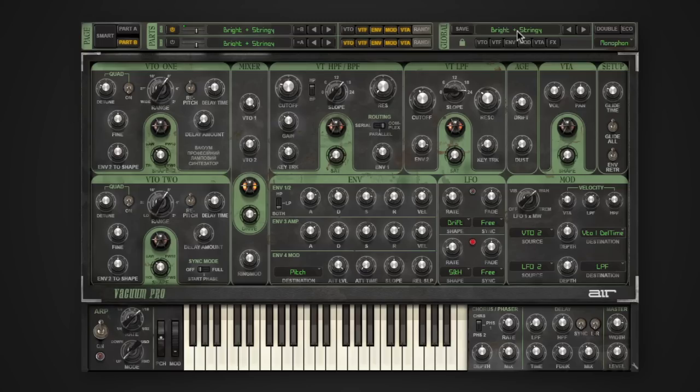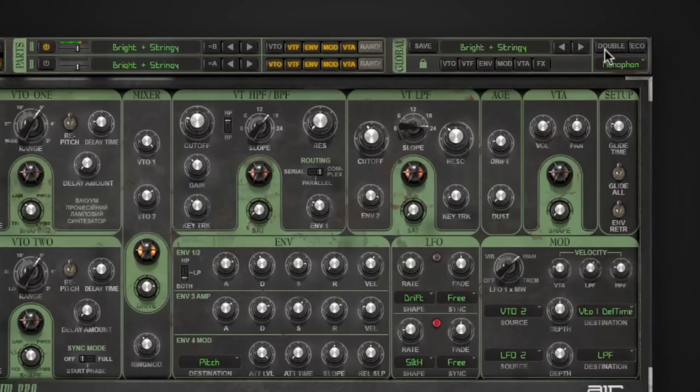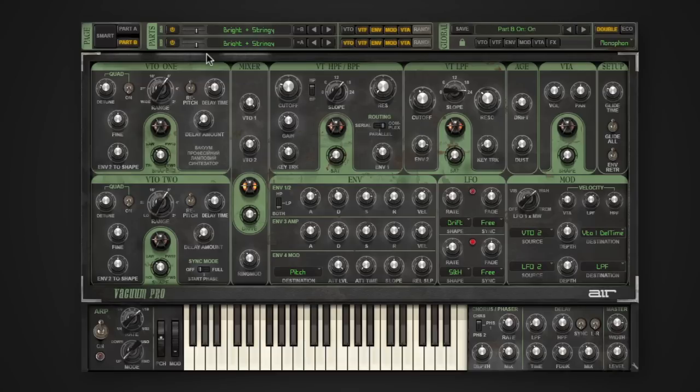Here we have a patch called Bright and Stringy, which sounds really great, but the neat thing about this is I can actually double, layer, and slightly detune my sounds to get a patch that just sounds larger than life. And to do that, I can use the built-in doubler. Now if that's not big enough or fat enough for you, Vacuum Pro also gives the ability to add in a second part to your patch. So right here I can go ahead and enable that second part, and from there I can choose from all the other different patches inside Vacuum Pro to layer along with that sound.